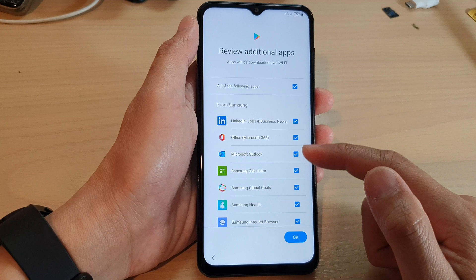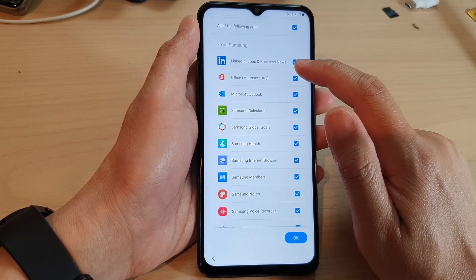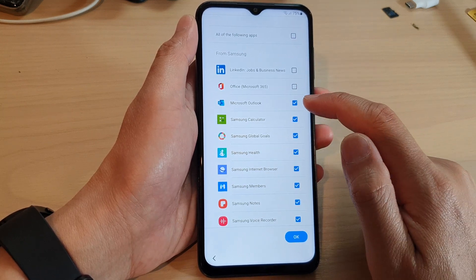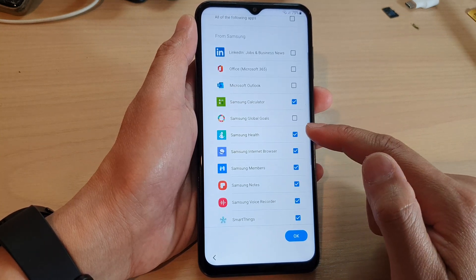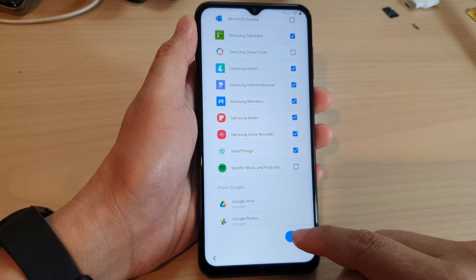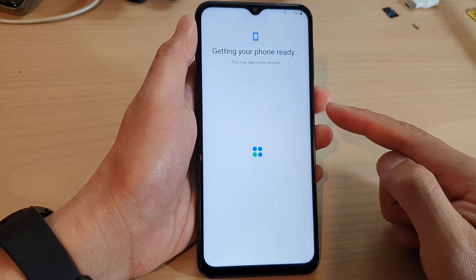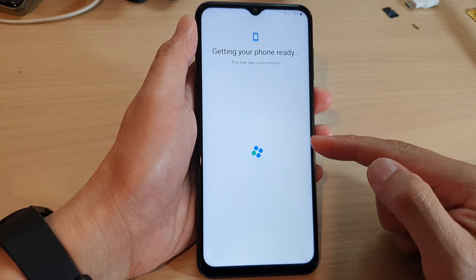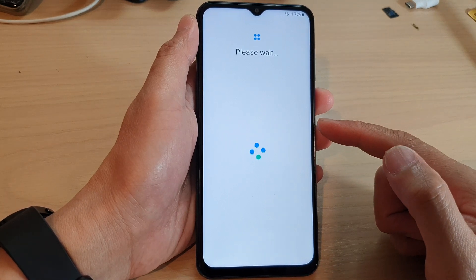Now it shows review additional apps. You can choose any of the apps that you want to include or not include in this setup. For example, if you don't want to use LinkedIn or Office you can deselect them. Any apps that you don't want to include you can remove them from the list here and then tap on OK. There are quite a few apps that get pre-installed on your device anyway, so you have the option to remove them before setting up your device.